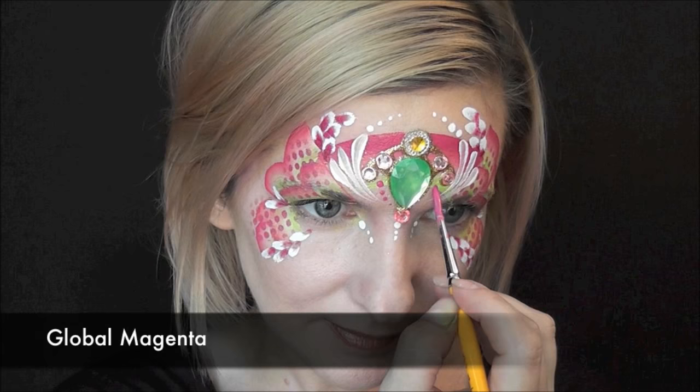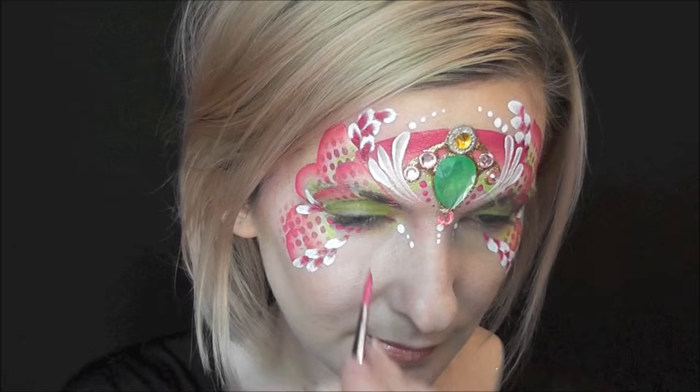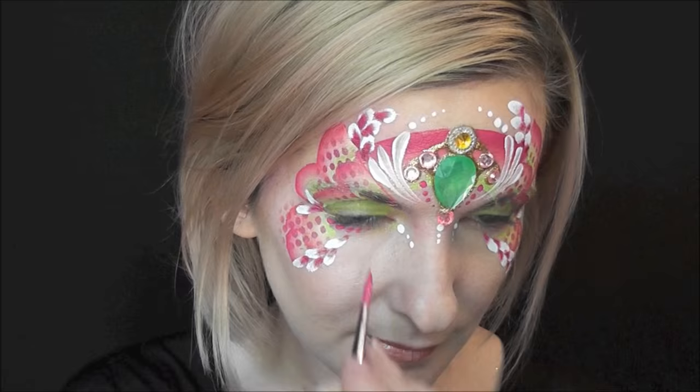I'm just making a series of double-dip petals throughout the mask. Next I'll just use some Global magenta to come in and add a few little extra dots anywhere in the design where I feel there's an empty space. And that's pretty much it — this is about a five-minute design going full speed. I hope you guys like this, thank you so much for watching, I'll see you next time!